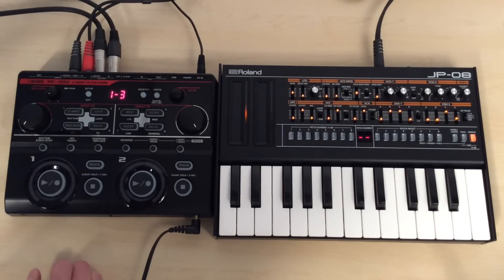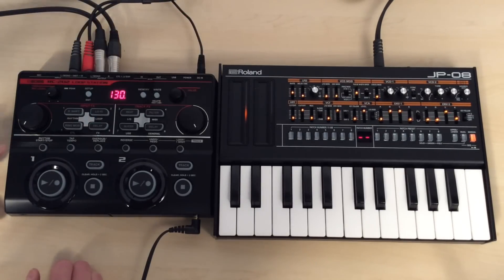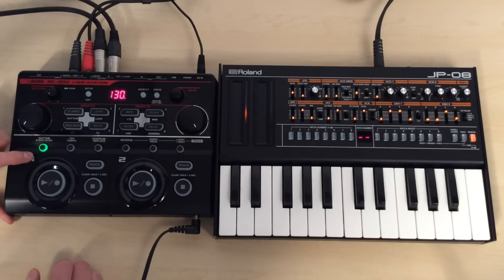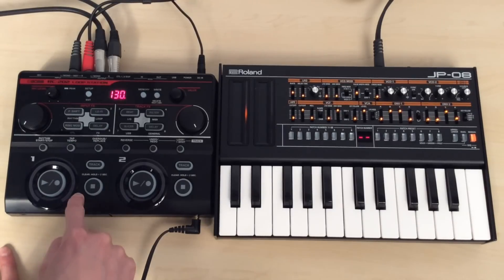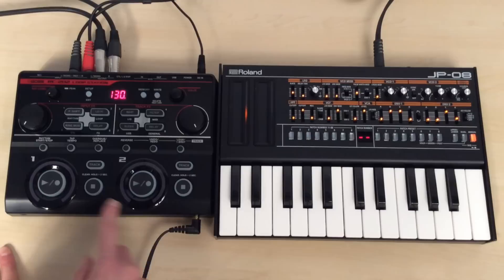The next thing I'm going to do is set the tempo. So I've got this tap tempo button that's flashing. If I press that, we're on 120 beats at the moment, but if I turn that up to 130 — okay, now we're good to go. So on this loop over here, we're going to build up a bit of an ambient one, and on track two we're going to build up our bassline and main melody.